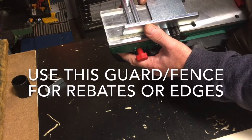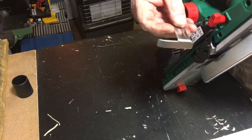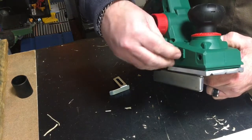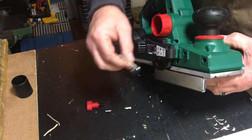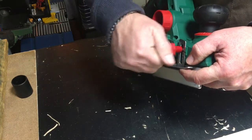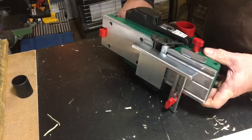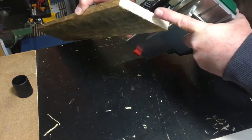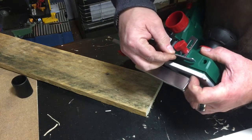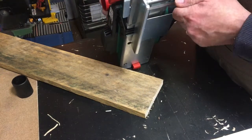You can use the rip fence for doing a rebate on the edge of a piece of wood. On the other side there's a depth stop that fits on the right-hand side knob — screw that up and use both the fence and the stop together. For a big thick piece of wood, the depth goes up to about 24 millimeters total, which is quite handy.